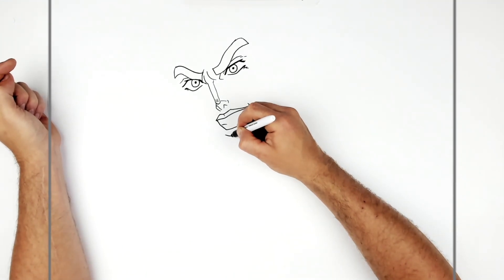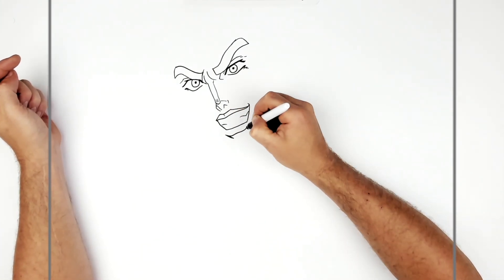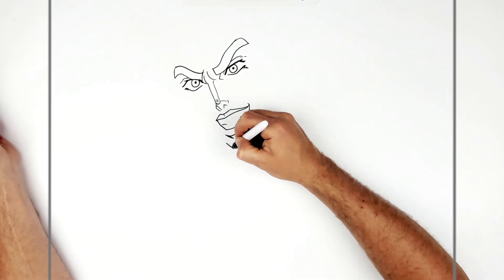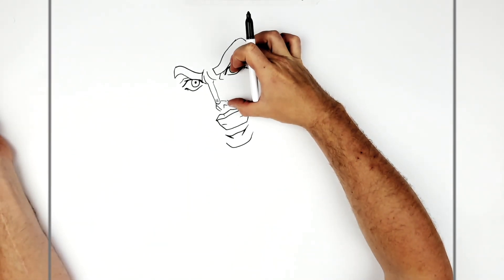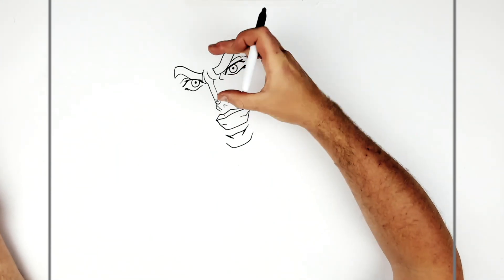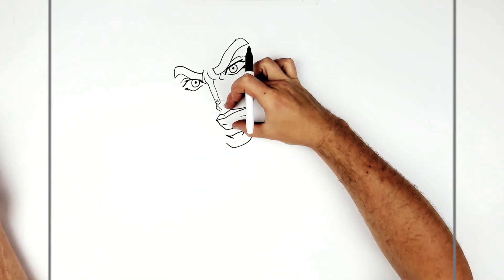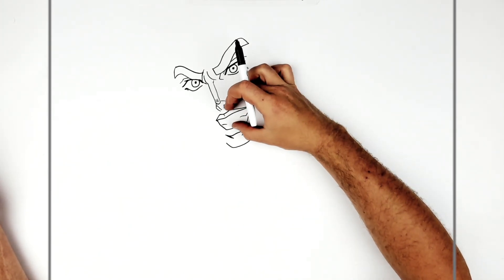Then his bottom lip — they do these hook lines, little shadows, like that. Then his chin, real square. Roughly human proportion: eyes to nostrils is about the same as nostril to chin. Bottom of the nose here, and here would be about the same. And nostril to the bottom lip is about the same as bottom lip to the chin. The mouth is open, so you're going for sort of this line — that and that are about the same.